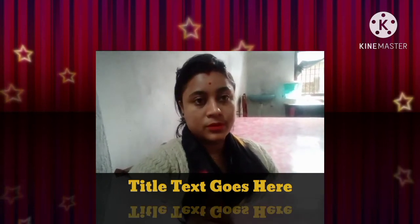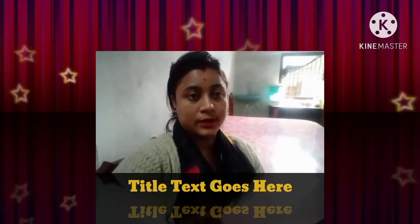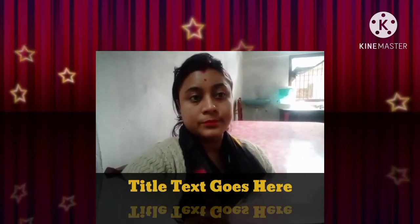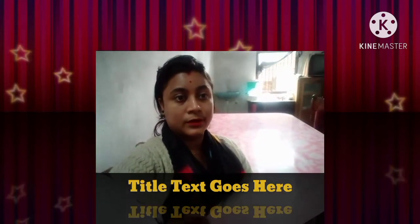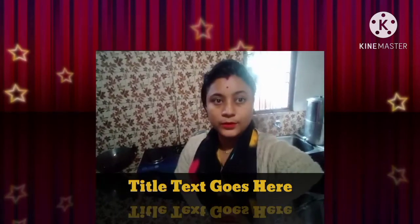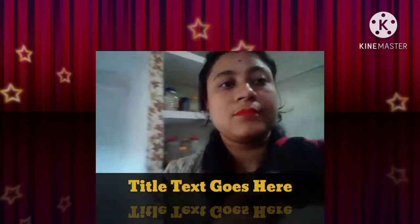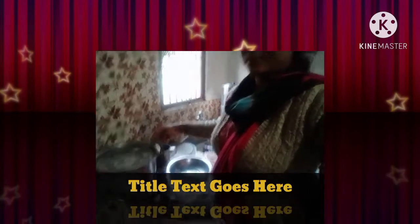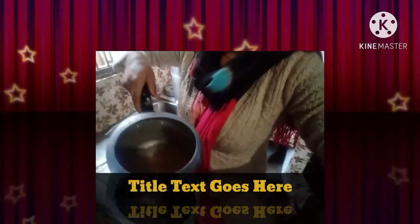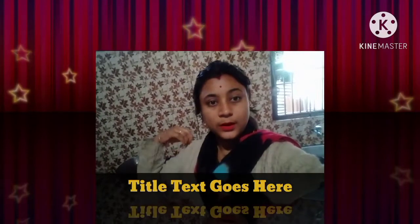We are going to get some recipe for our recipe. We are going to help you follow our recipe. I am going to put it in the oven. It's a good day and we'll have a good day.